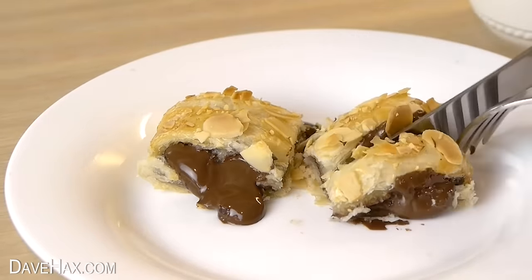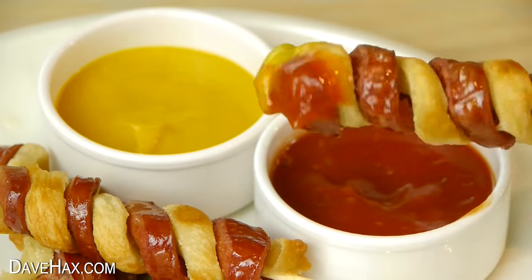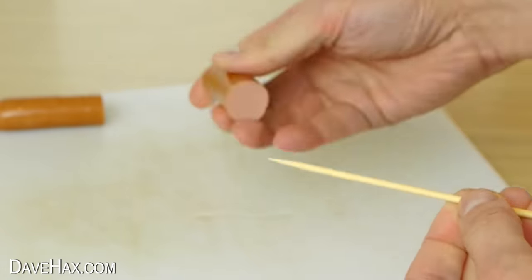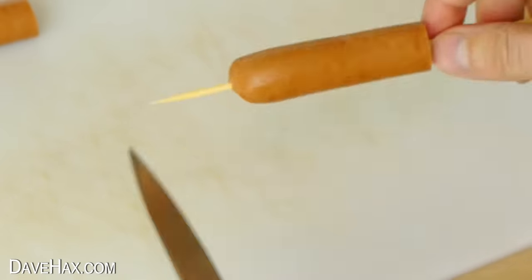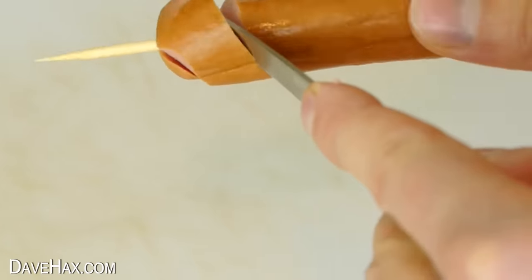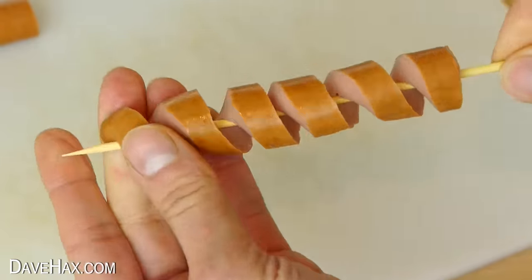To start with, I'm going to show you how to make these awesome twisted sausage dippers. To make them we need to cut a hot dog sausage in half and thread it onto a skewer. Then take a sharp knife, sit it on the skewer at an angle and cut a spiral all the way down the sausage. Then stretch it out along the skewer.